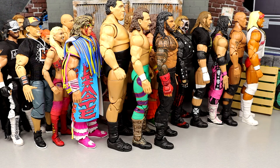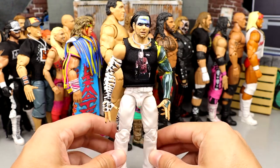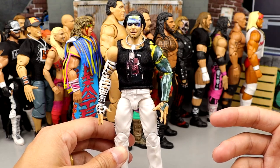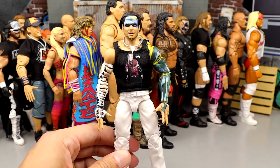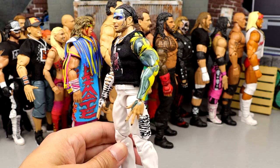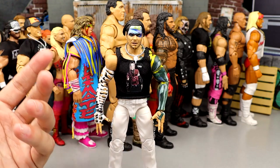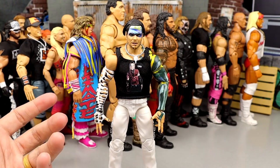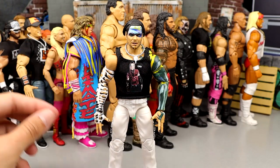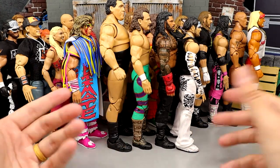Number 35 is the second Ultimate Edition Jeff Hardy figure. A lot of people drag this figure, but I actually like it a lot. Just look how cool it looks with the shirt, the necklace, the face paint. It's not our favorite iteration of Jeff Hardy, but I love the white pants, the zebra print, and the updated torso they use for him. As a Jeff Hardy fan with like 70 or 80 Elites and Ultimates of Jeff Hardy, I love this figure — but it could be much better, and it's not as good as his first go-around.